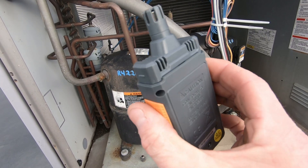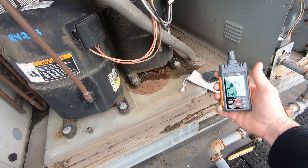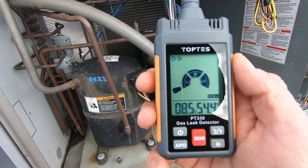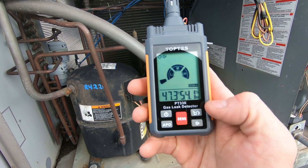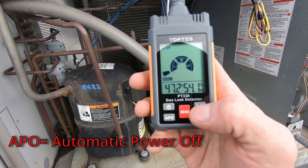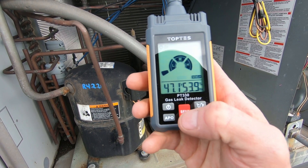This is more of a handheld device and it comes with a cover that protects the sensor. It doesn't give you a parts-per-million readout, but it definitely gives you a low, medium, and high reading. You can switch the temperature between Fahrenheit and Celsius right here. This is your power button, this mutes it, and you can switch the sensitivity here: low, medium, high.